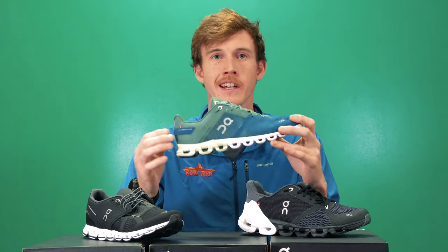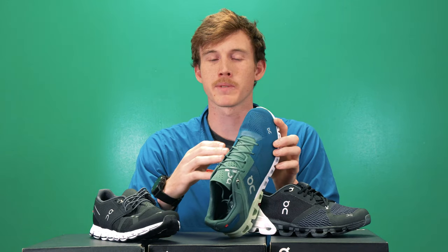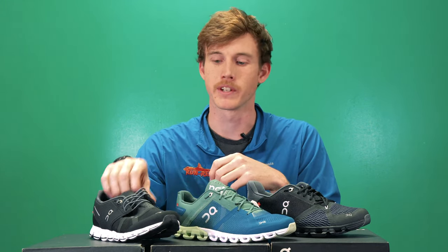The next model is the Cloud Flow, which is a little bit more geared towards performance. It incorporates the same great technology but has quite a bit more support in the upper to hold your foot more securely and offer a little more stability for speed work or longer distances. The midsole is more sleek and responsive, more specific to running than the On Cloud. It also has a much more robust lacing system to really hold your foot in the shoe during track work or tempo runs. The Cloud Flow is minimal as far as cushioning goes but shares the same features and geometry as the On Cloud.